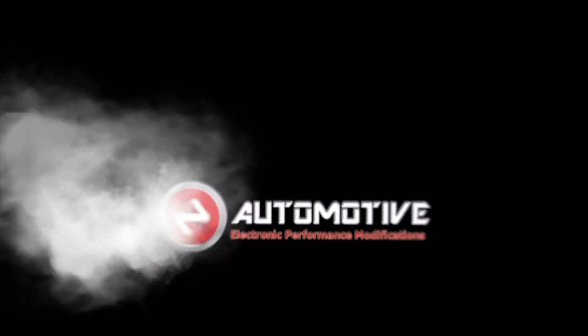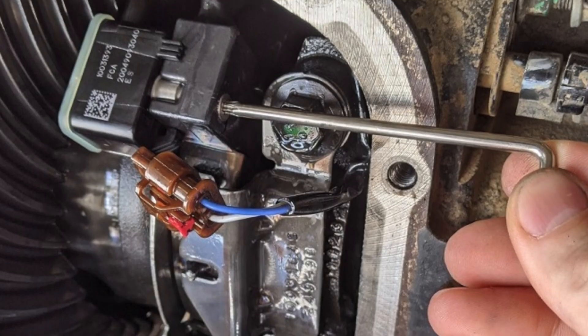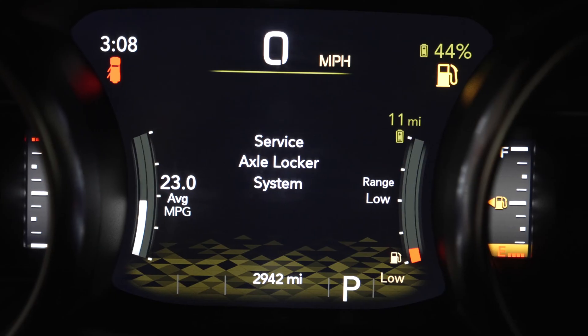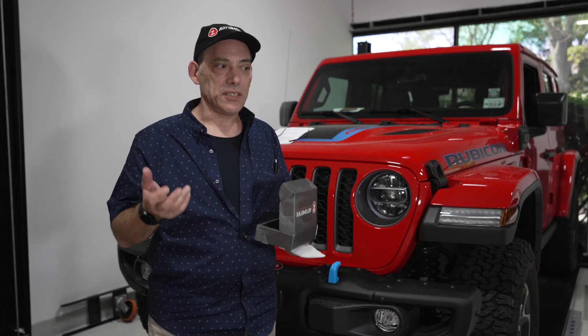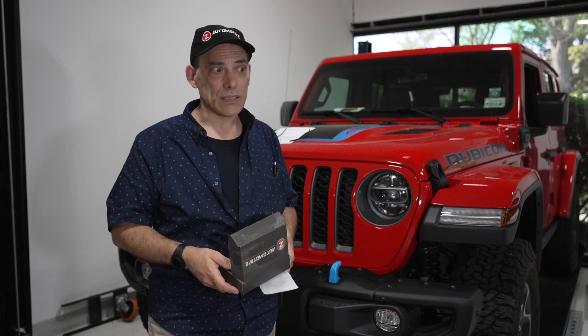One of the things that has been problematic is called the lock position sensor. It basically tells the computer where the locker position is — whether they're locked or unlocked — and the computer has to know this. If it doesn't have that information, it'll throw a fault, putting a warning on your dash that says 'Service Locker System' or 'Drive Axle.' You don't want this light on your dash, especially on the trail. The reason they go bad is actually a design problem, which they haven't changed.